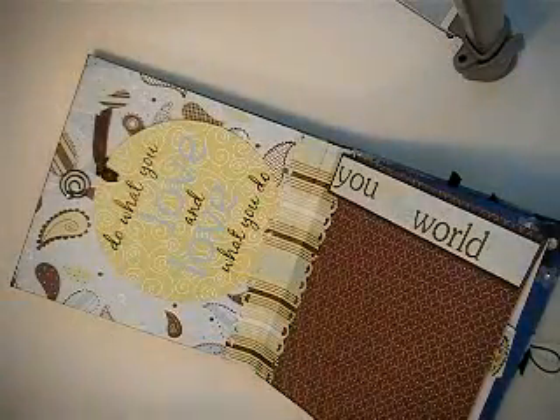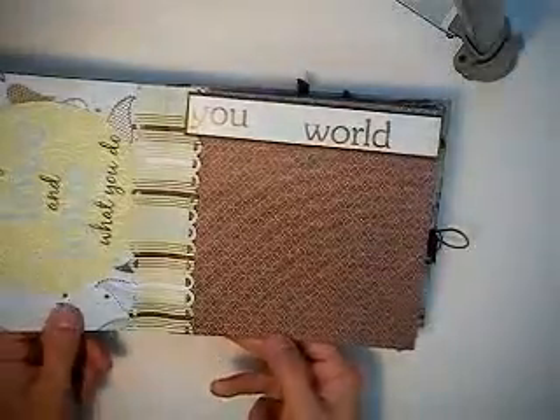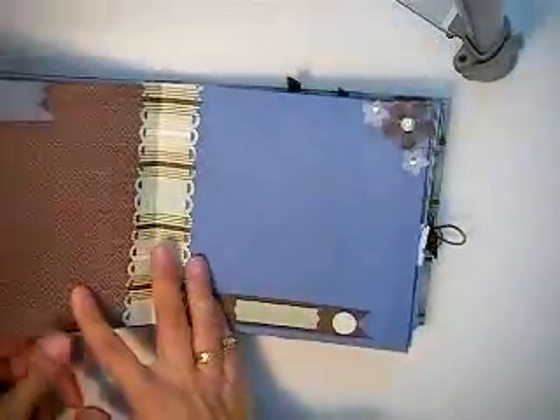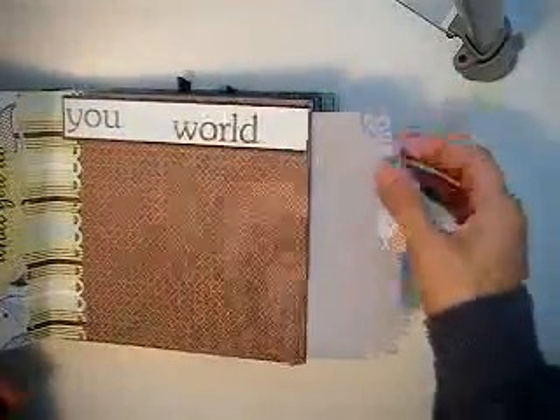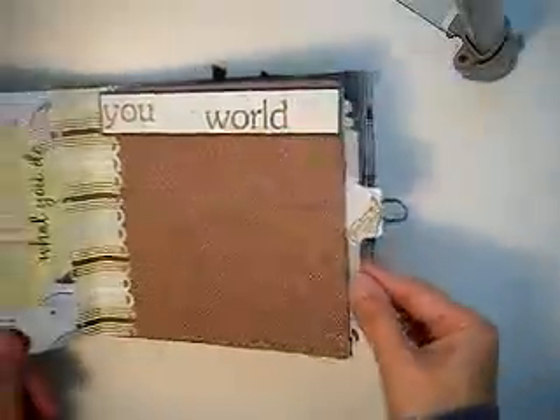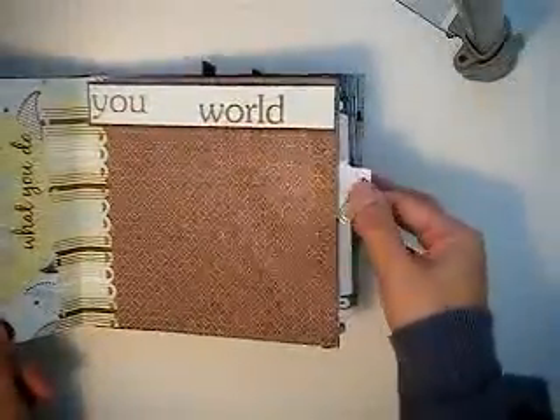I buy Tim Holtz stuff too, but this has so much. This piece is from a pillow of mine — I incorporated it because it had that copper feel look to it. On the second page, I have inserts, and I used my Martha Stewart corner punches to round all the corners and my Stampin' Up! label punch on the side.